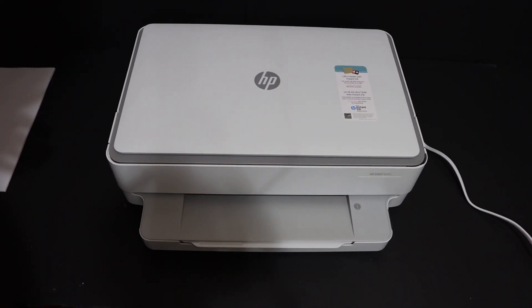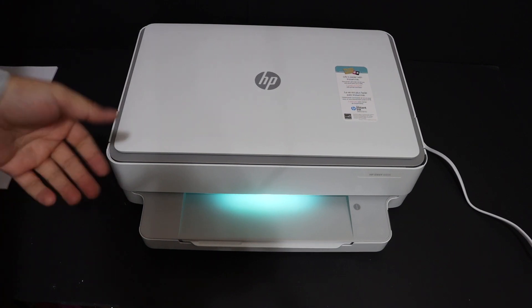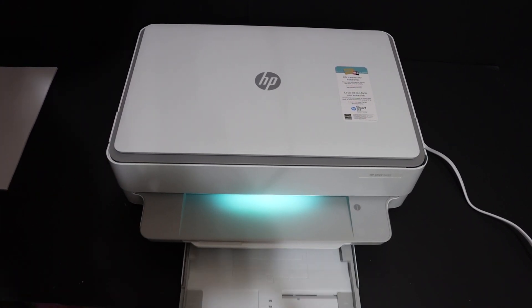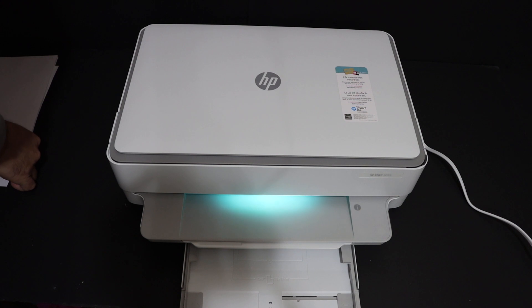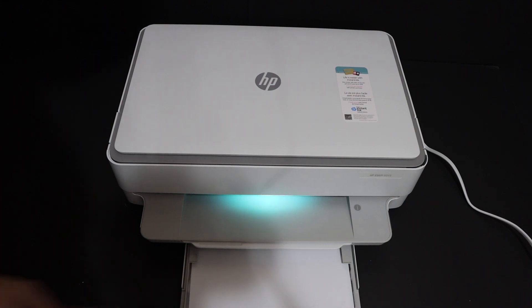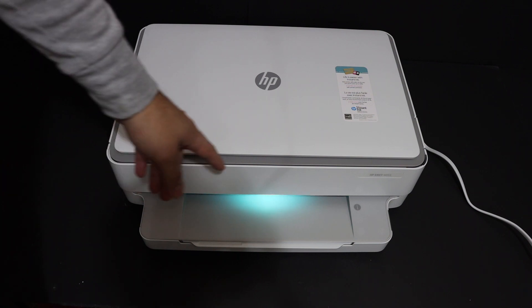The first step is to switch on the printer — press the power button at the rear side of the printer. Now I'm going to load the A4 size sheets. The paper tray is at the bottom and you can adjust the size with the size adjuster, then place the A4 size sheets.